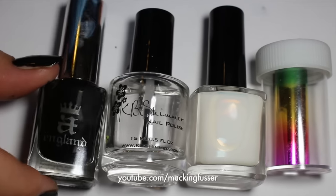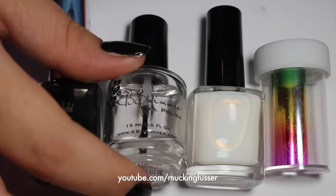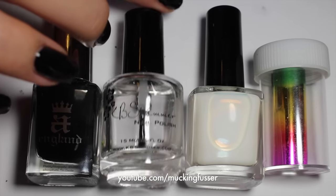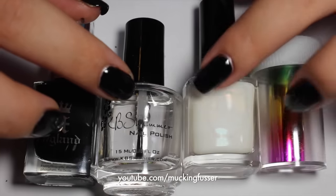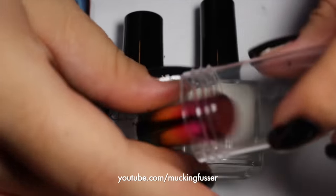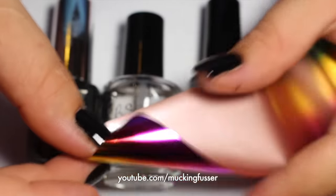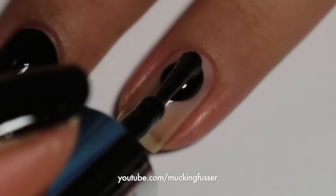What you'll need is a black polish, a top coat, and then to make the nail art itself you'll need some foil glue and some foil. I'm not really sure where this foil is actually from — my friend sent it to me a while back including the nail glue — but you can get it on Amazon and a lot of different places.